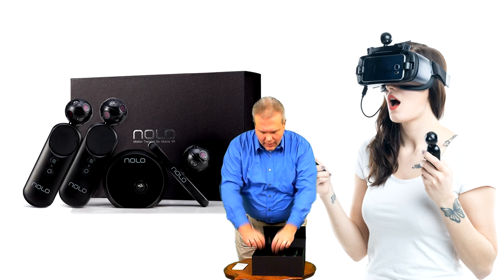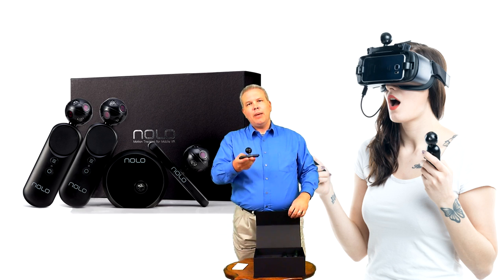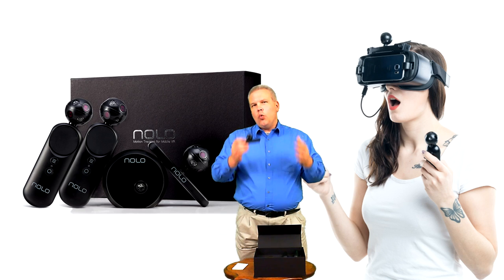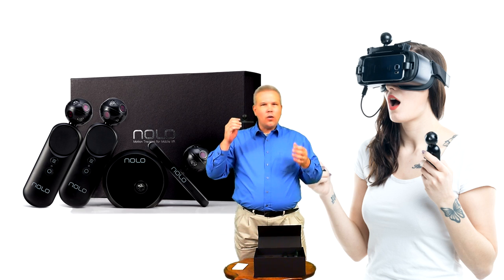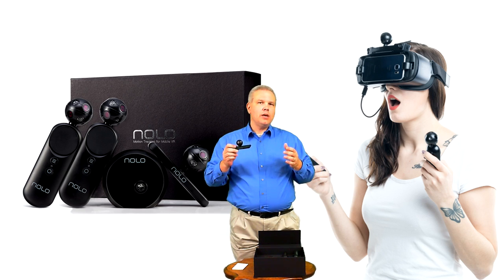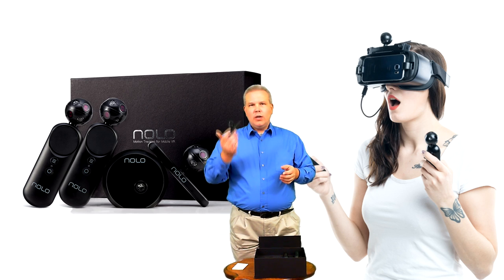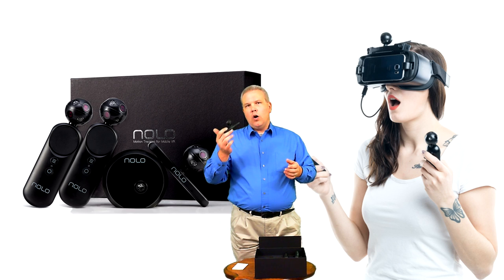We've also got the headset marker, and I have to say that thing weighs about nothing. I was kind of worried that it was going to add additional weight to my Gear VR or cardboard or whatever I'm going to pair this with. However, feeling this right now, I can tell you no weight is really going to be noticeable once it's on the headset.